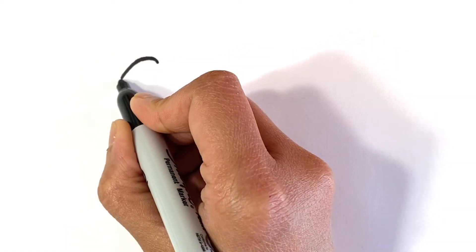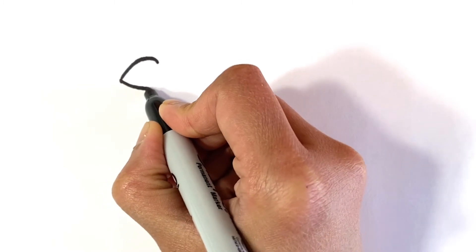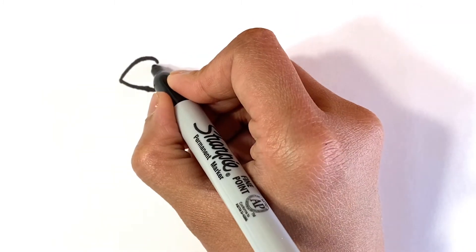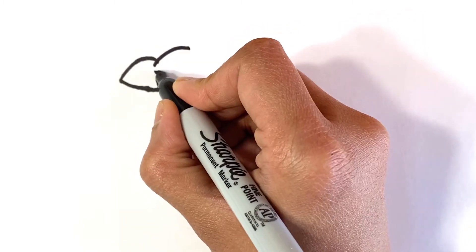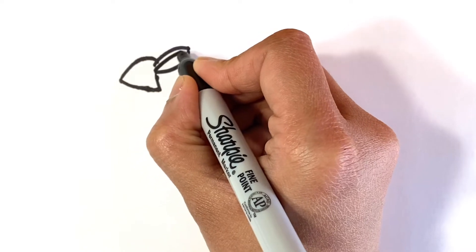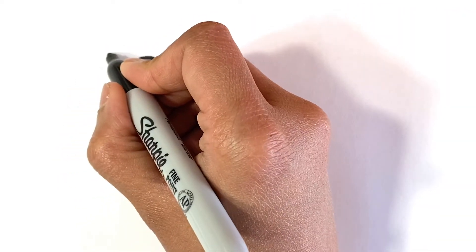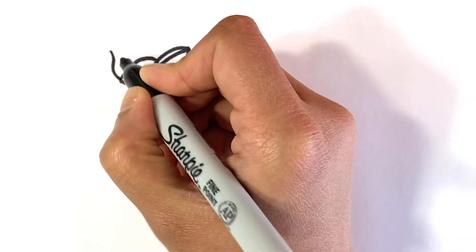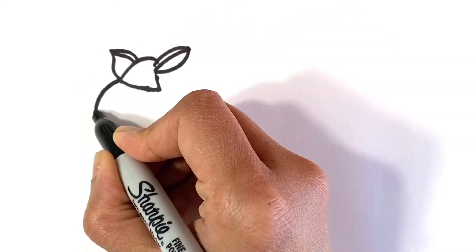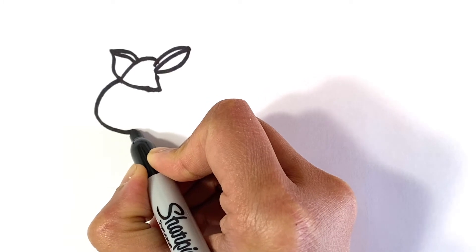I am starting with the horse's mane. Now let's draw the face of the horse.